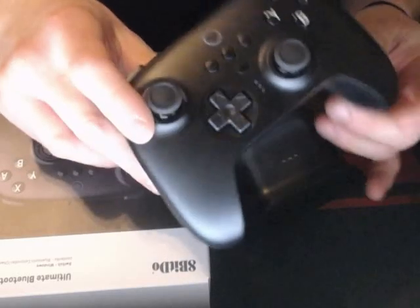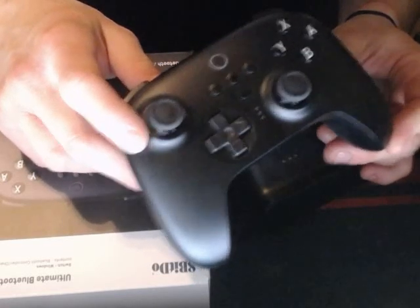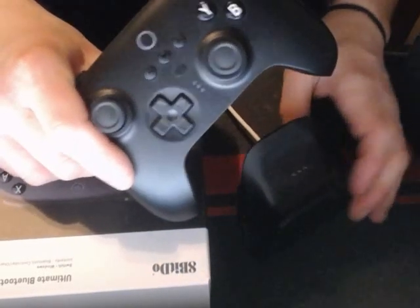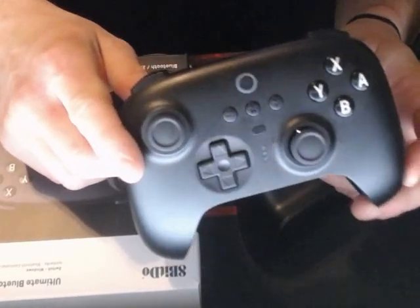Thumbs up for rechargeable controllers. I mean, why use battery-powered controllers anymore? I don't see the point when you could just have a rechargeable controller instead of spending money on batteries. It seems like just a better option to me — I definitely like it.